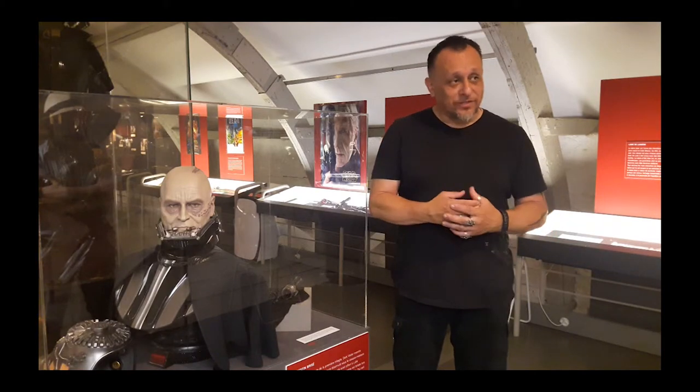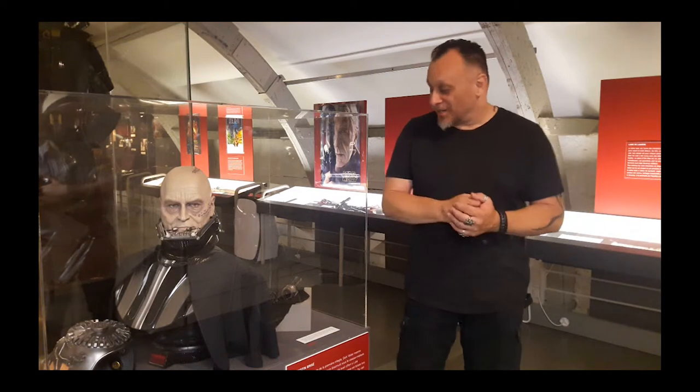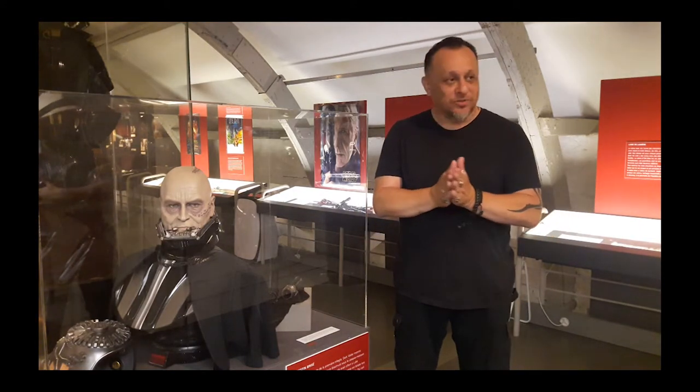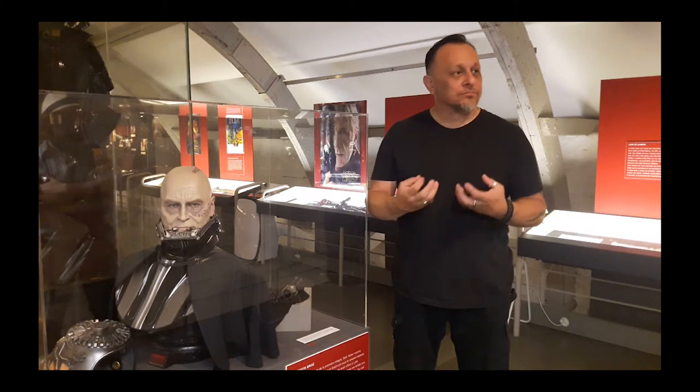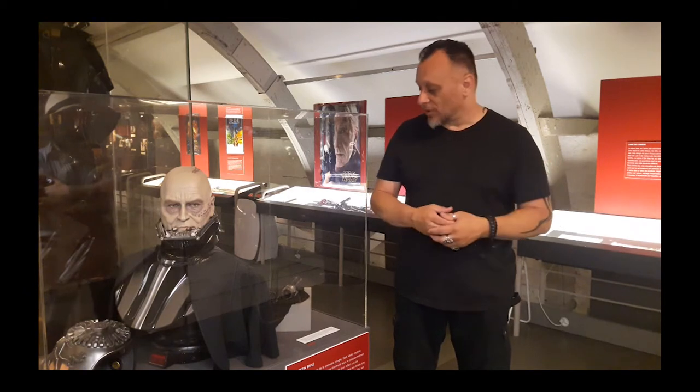So I cut it in half, then I took a torch and I destroyed it. Then I took a hammer and I hammered it. And then with patinas and all kinds of chemicals, I gave it a look of something that's been burnt by its own power — lightsaber stuff.